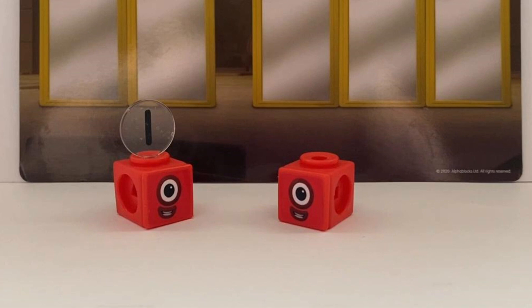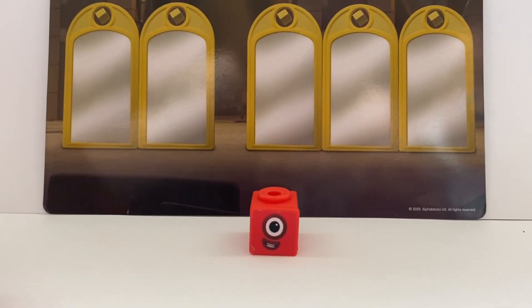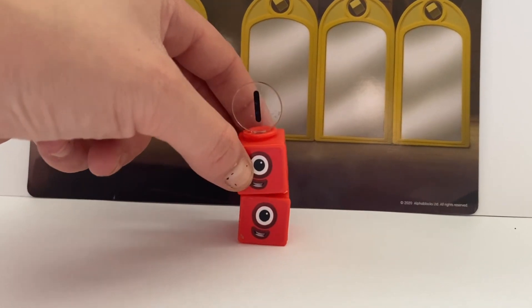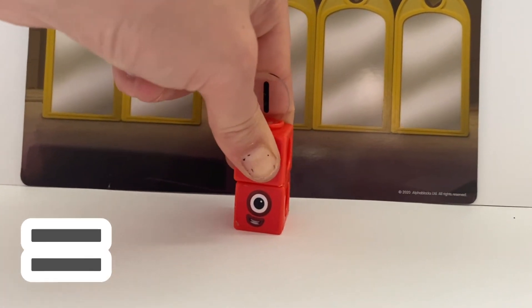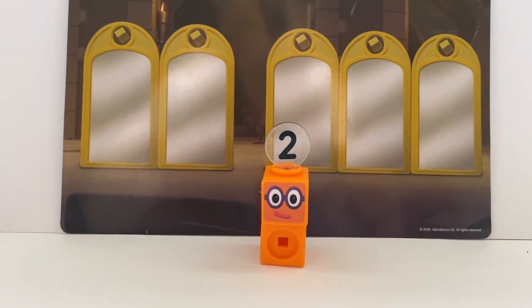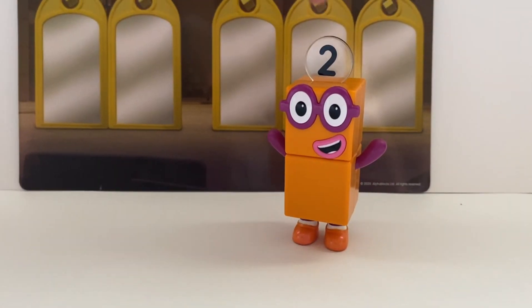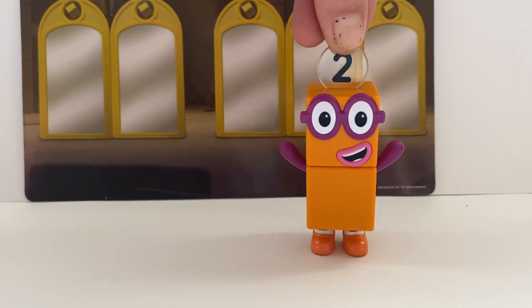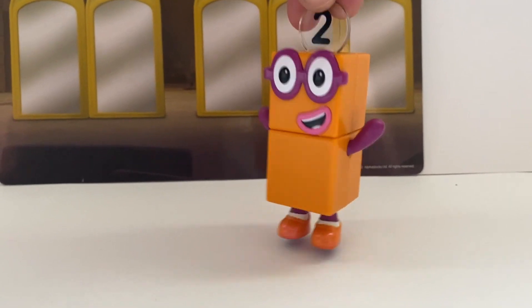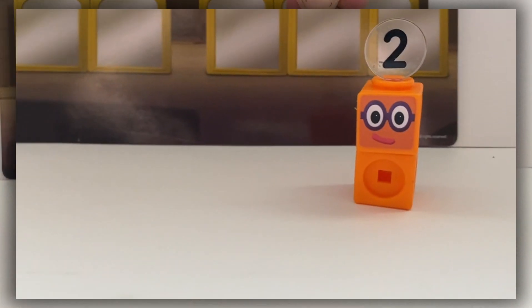Hello, Number Block 1, I'm Number Block 1! What happens if we... 1 plus 1 equals 2! I am 2, how do you do? I'm Number Block 2, hooray! I'd love to meet Number Block 1. Hold on, where did Number Block 1 go? Number Block 1!